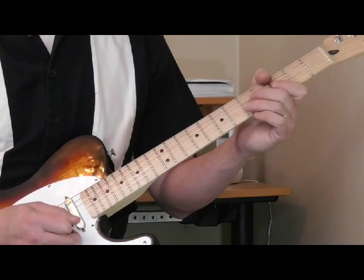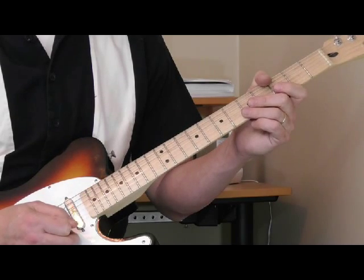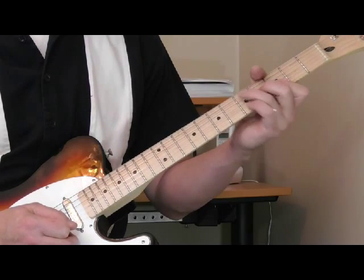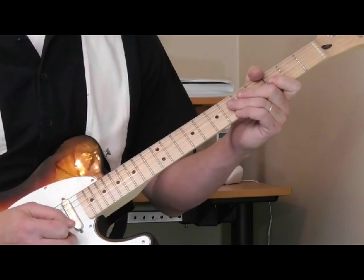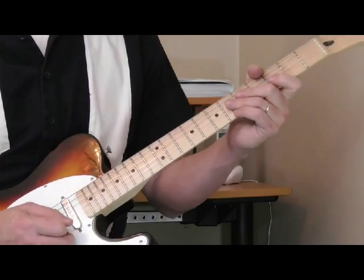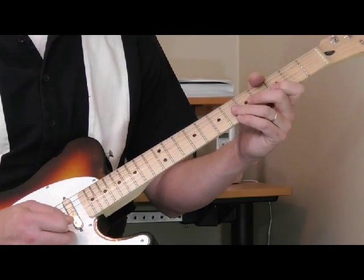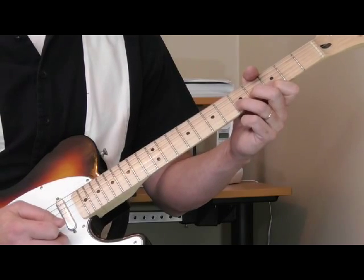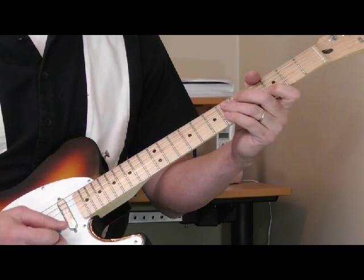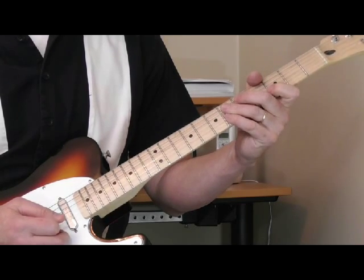That is my Classic Licks lesson for the month of March. I will come back in April with another Classic Licks lesson. I'm not sure which one I'm going to do yet - I've got some requests for different guitar players. I've got some jazzier lessons, some blues licks from Charlie Christian, Tiny Grimes, guys like that. Hopefully you enjoy this lesson - give me some comments and feedback, let me know what you thought, and I'll be back next month with another Classic Licks series.